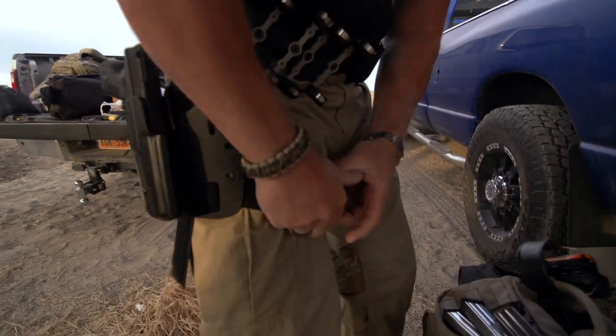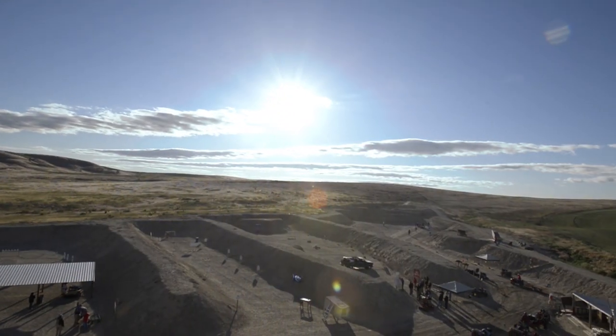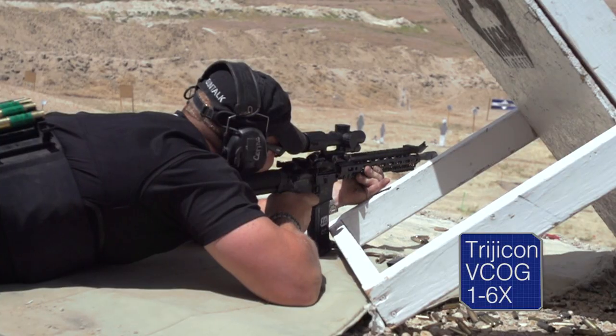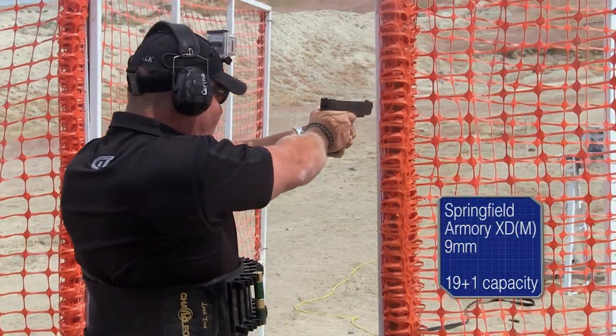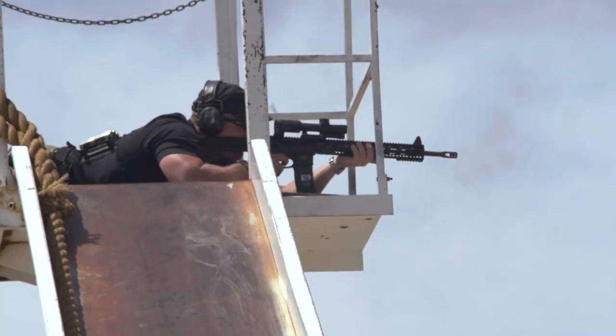Competing in the Ironman takes gear — a lot of gear. Every stage requires you to use shotgun, rifle, and handgun, and the shots can range from a few feet to half a mile.